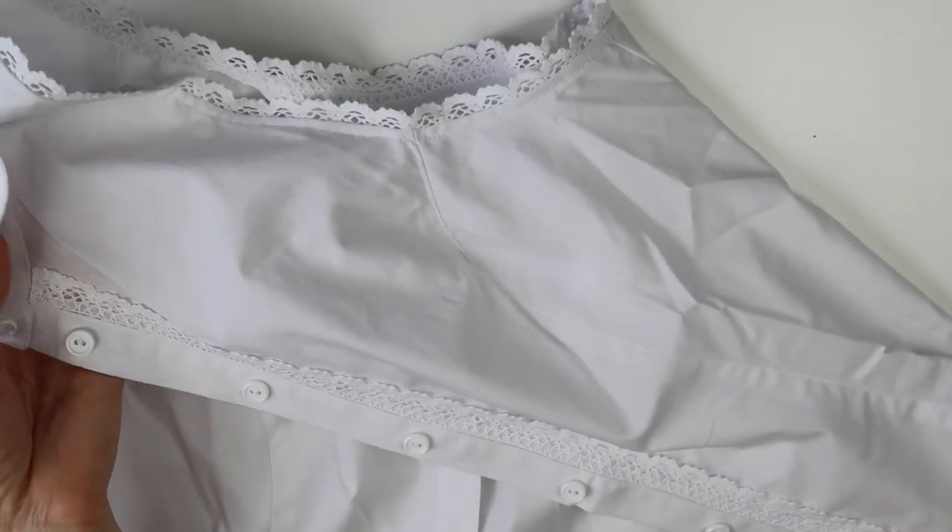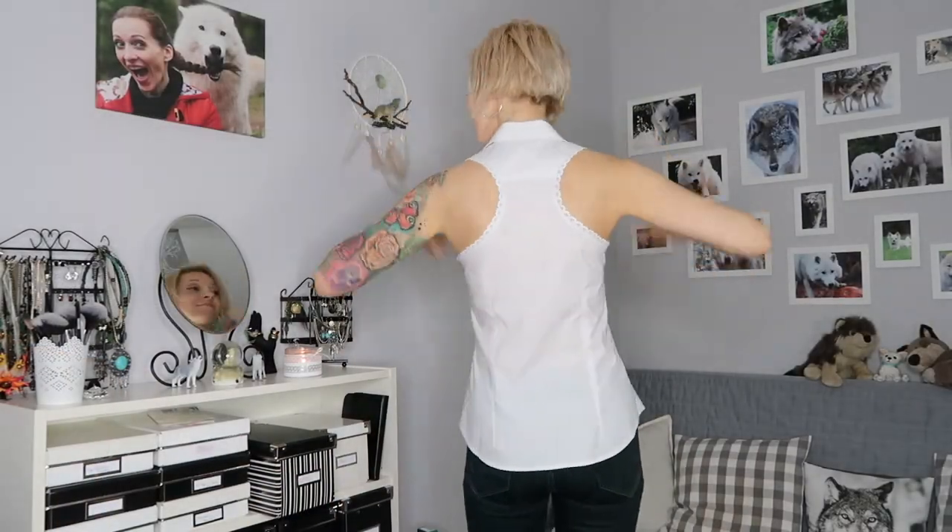And that was the final step, so my razorback button-down shirt was done — definitely a very cool piece for the summer.